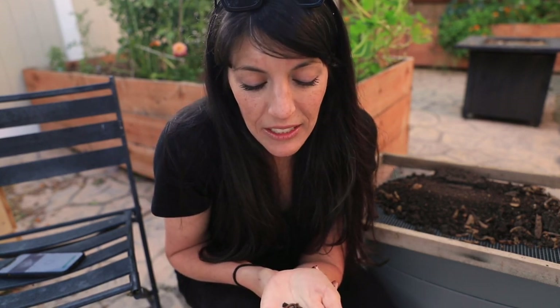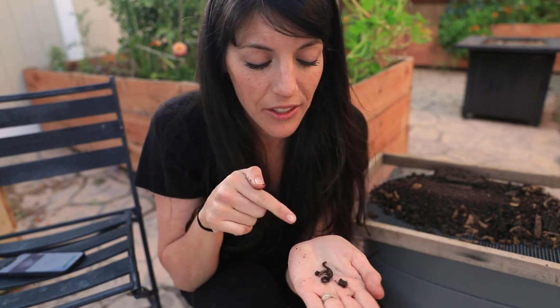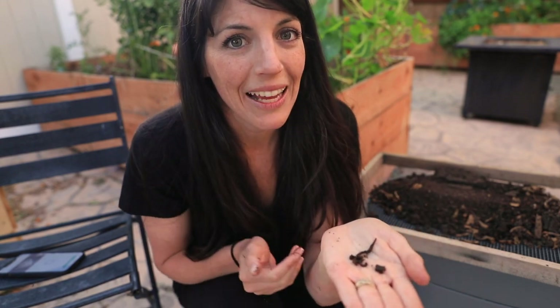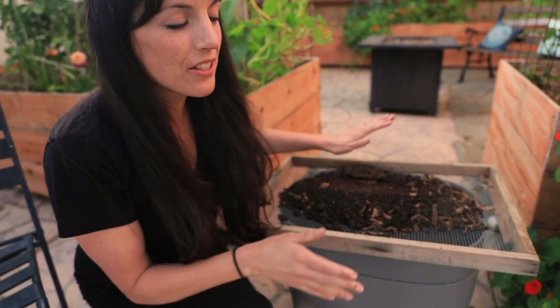I believe in humane treatment of worms — they're living creatures and I want them to be happy in their worm farm. See how he's trying to get away from the light right now? They're photosensitive. Rather than keep him out here, I'm going to put him back in a safe spot that he much prefers. Okay, let's go ahead and sieve our castings. This is just a homemade sieve made of one-by-twos and quarter-inch mesh — this is how I separate my castings from worms.